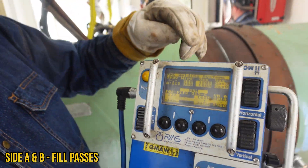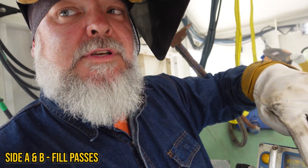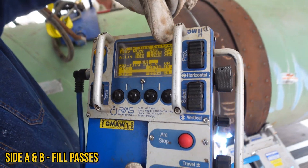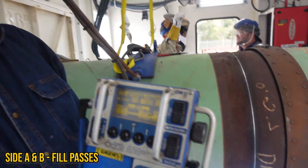While you're welding, it'll flash all your amperages, your voltages, and your wire speed. It'll also flash the position on the pipe and the circumference — all on the display as you're welding.